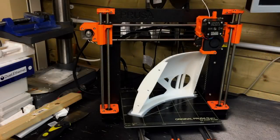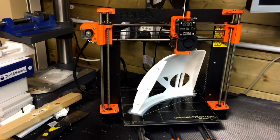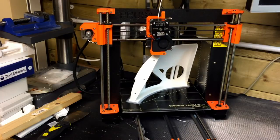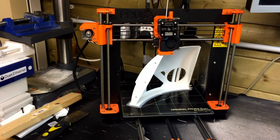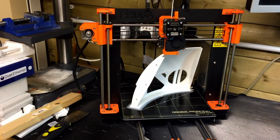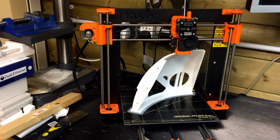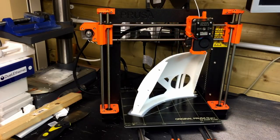This is possibly the highest print I've actually done with the Prusa. Hopefully it will actually fit — it should fit according to the slicer program — but I'm getting to about an inch or so away from the topmost printable area and I still have about 20% to go or something.